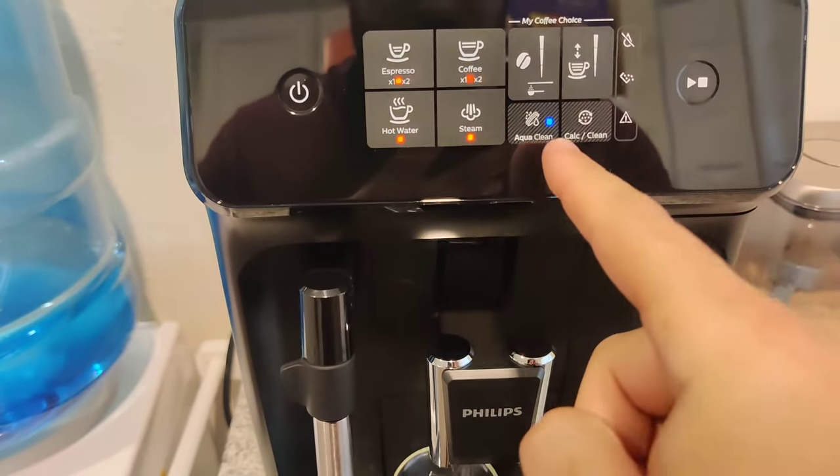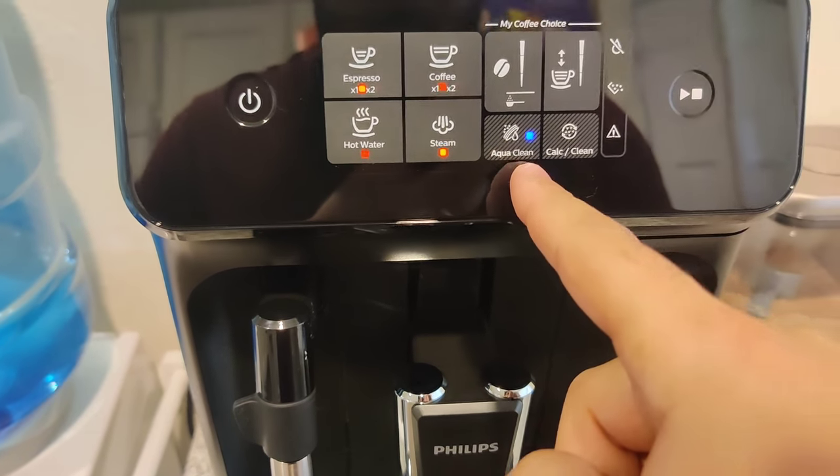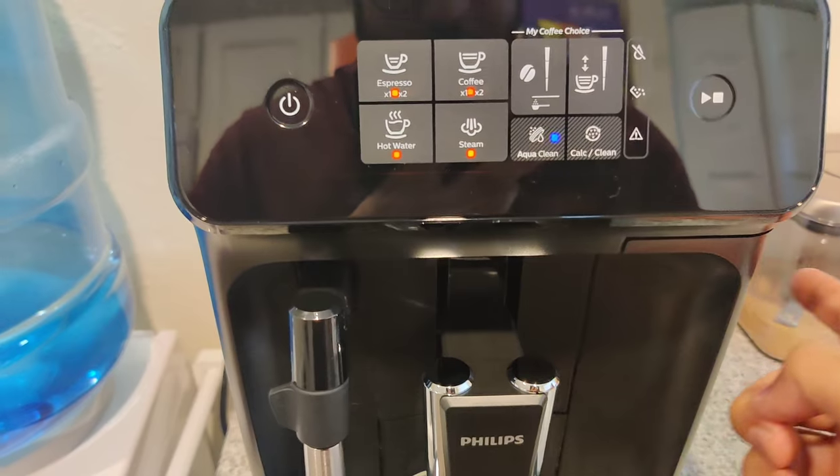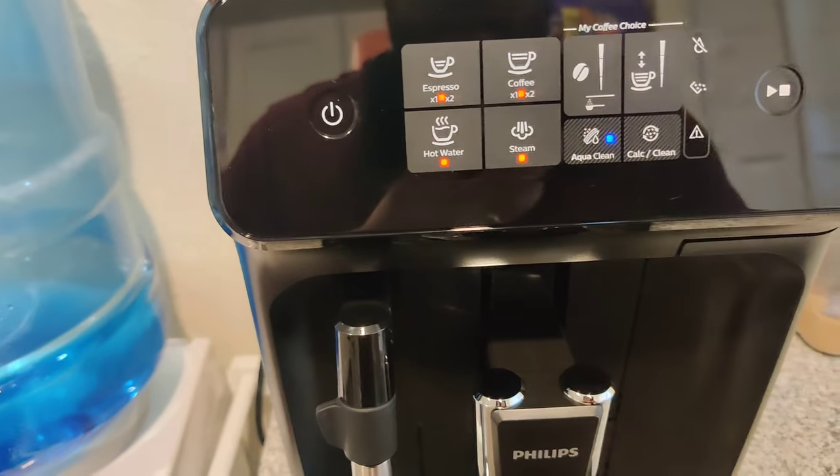Okay, the AquaClean indicator is blue, meaning the filter is accepted and good to go. When it turns red or orange, that means it's time to replace the filter.